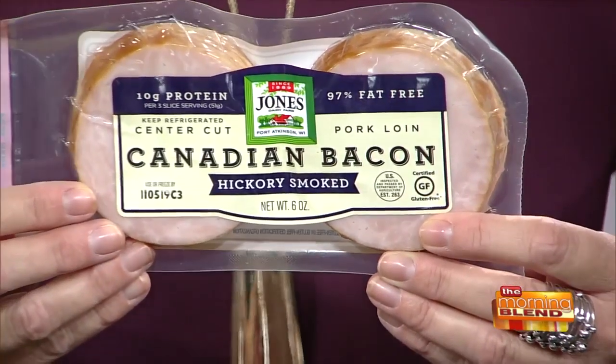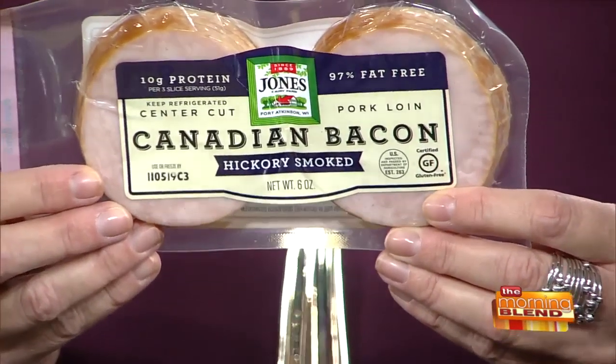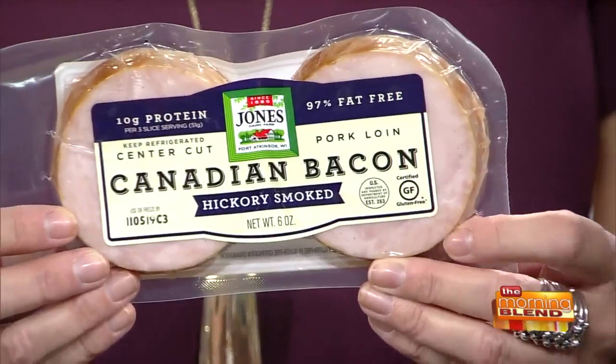Only 60 calories, one and a half grams of fat — and that's for three slices, which is a serving. So this is a great product. You could use sausage or ham or whatever you wanted in here, but we're using the Canadian bacon.